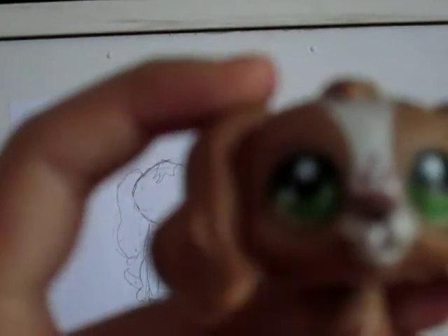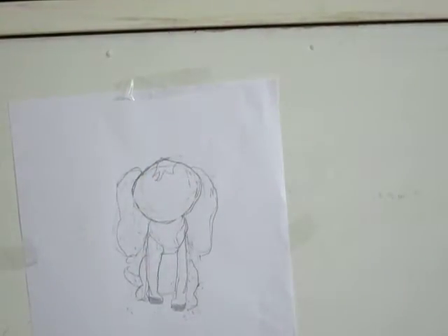Now my favorite part — let's do the eyes. Let's look closely at those eyes. See her eyes? See how they're kind of like a circle but not quite a circle — just observe. See how there's a black circle there, and you want to look at that texture. So now let's do the eyes.